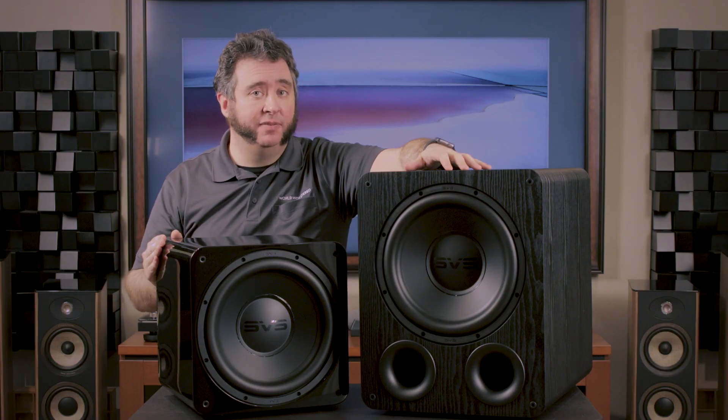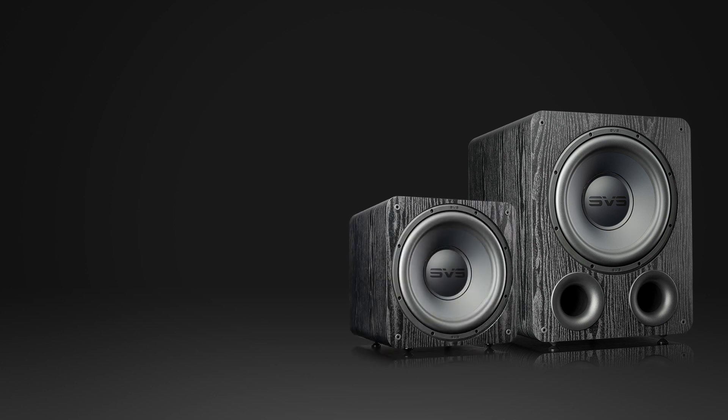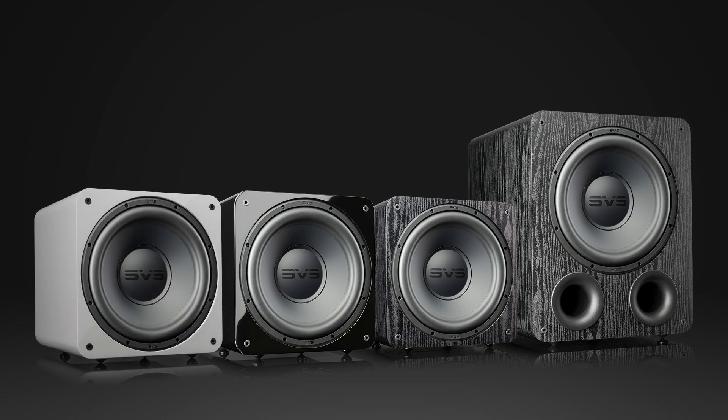The digital amplifier makes them relatively light even though the PB1000 Pro looks big and cumbersome — it's not too terrible to lift by yourself. The PB1000 Pro comes in at 42.5 pounds, while the SB1000 Pro comes in at 26.1 pounds. The PB1000 Pro comes in black ash. The SB1000 Pro is available in black ash, but also in Piano Gloss Black and Piano Gloss White.